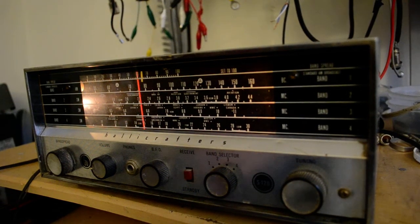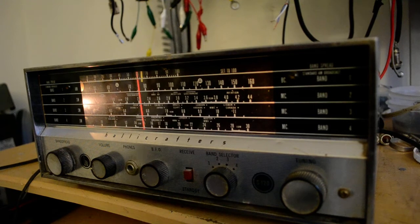This is a Halicrafters S-120. I tried tuning it early on sideband, but I'm really bad at it — I had a real problem tuning it on sideband. So we'll see how I do now. I'm not going to try tuning it too much on sideband, but we'll see what we can pick up.